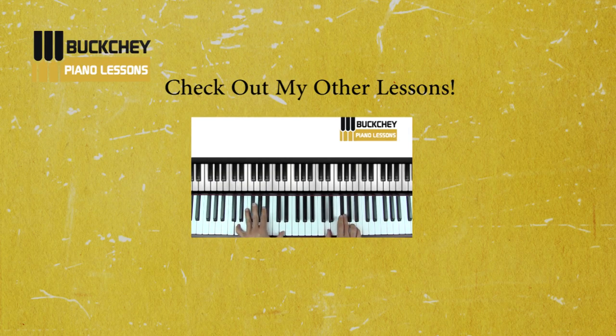In this video, I'm going to show you how to play Royals. We're going to do the verses, the chorus, and the harmony. So here we go.